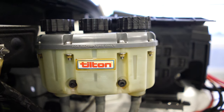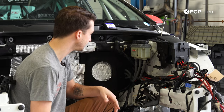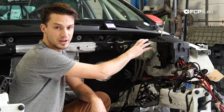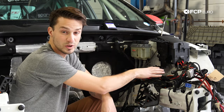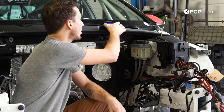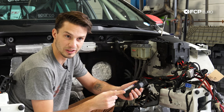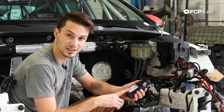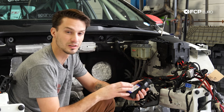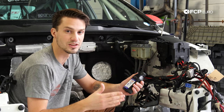Brake fluid is super critical to the braking system. We talked at the wheel about how much heat is generated — these brakes operate between 500 and 1,000 degrees Fahrenheit. Brake fluid actually has two boiling points: the dry boiling point, which on this fluid is a little over 600 degrees, and the wet boiling point, which is a little under 400 degrees. That's over a 200-degree difference between the wet and the dry boiling point.